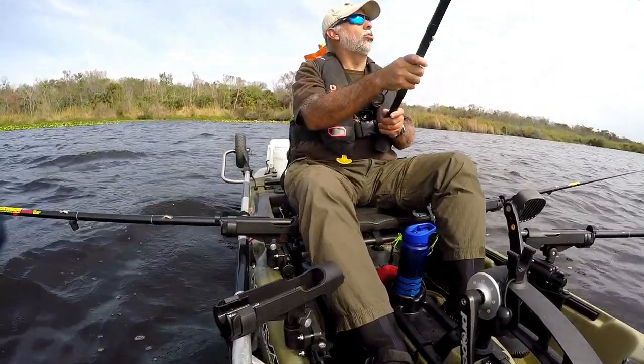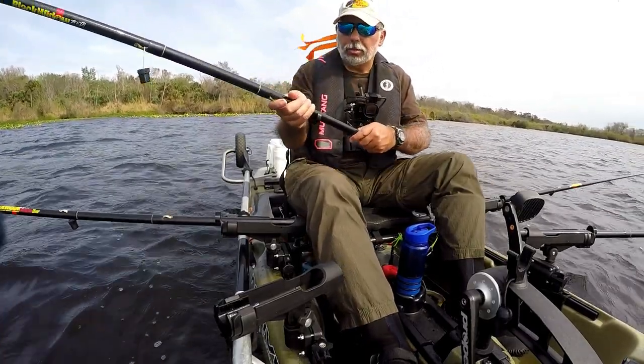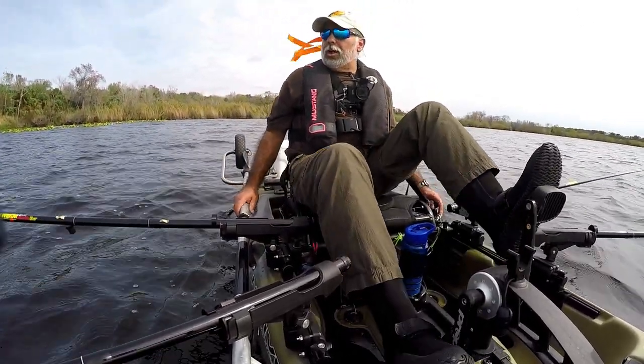Oh shoot. Lost him. Golly. That was big.